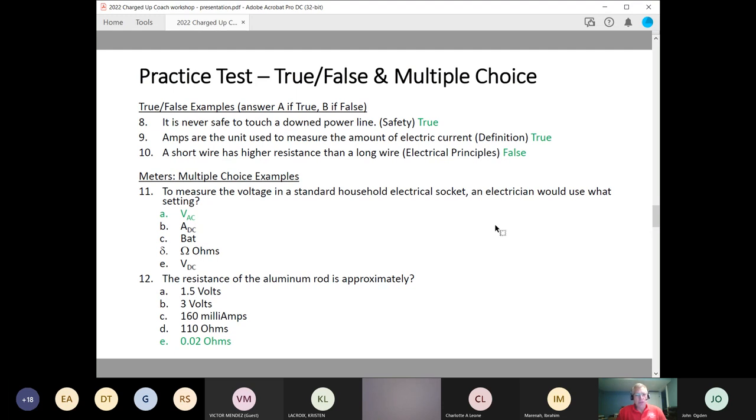Next, question 12: the resistance of an aluminum rod is approximately — rule out the answers you know cannot be correct. Resistance is not volts and not amps; resistance is ohms. So the volt answers and milliamps answer can't be right. We're left with 110 ohms and 0.02 ohms. Both are amounts of resistance. Aluminum is a conductor, so there would be a very low number for resistance, and that's why you can determine that 0.02 ohms would be the likely answer.